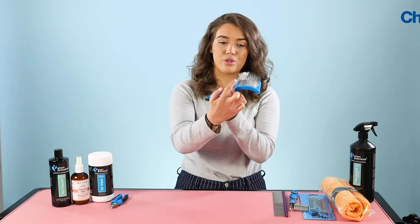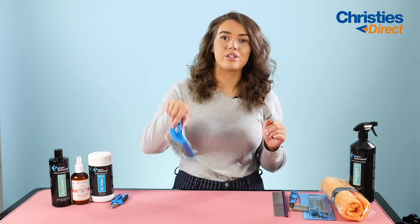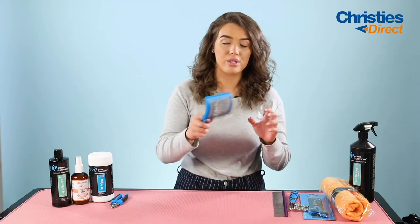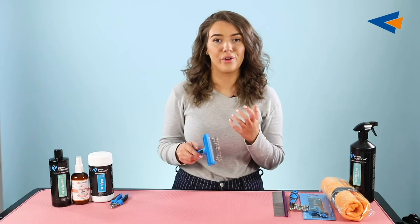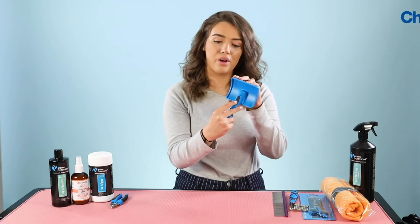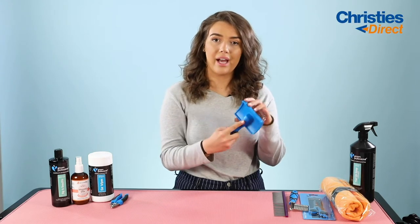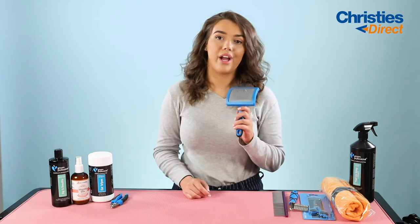As you can see, the prongs go straight and they've got a slight hook on them, which means you're just going to get right down into the base of the dog's coat and lift it. So not only are you going to be brushing it through, you're going to be adding loads of volume into the coat as well. It's super nice to hold — it has a rubber grip texture at the back, so it's very enjoyable to use, and it's just a great tool for everyday grooming.